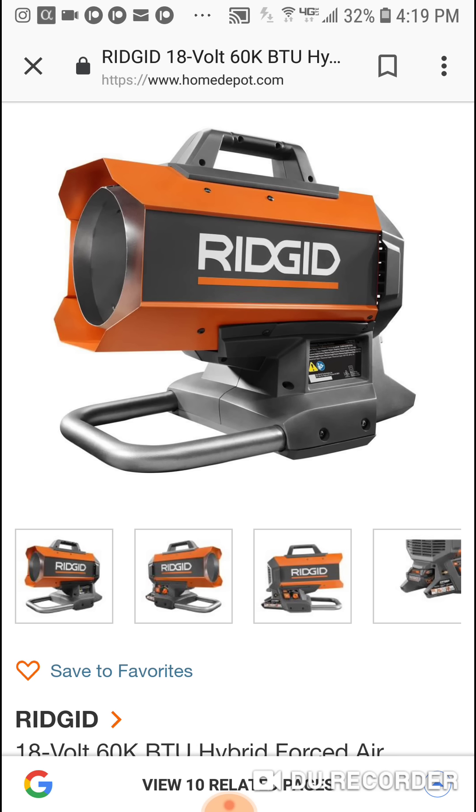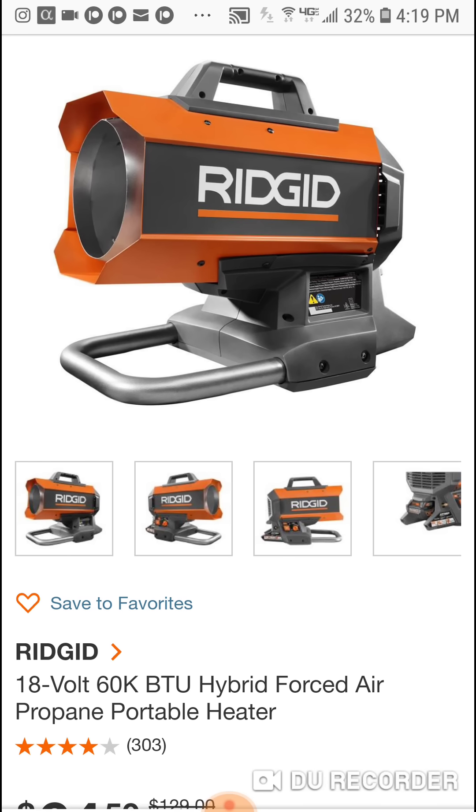Great deal, especially for you Rigid fans. This has gotten great reviews. One friend on Instagram absolutely loves it — when he first got it he was sending me pictures every other day. Nice portable heater, 60,000 BTUs. The link is below, and the hits are going to keep coming.